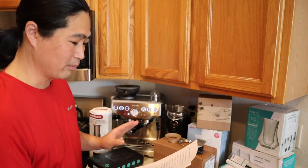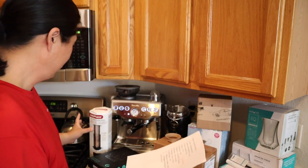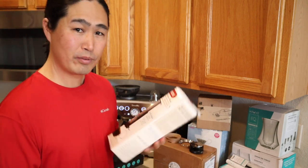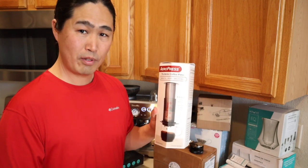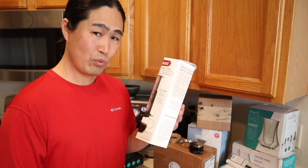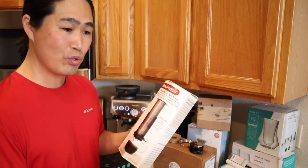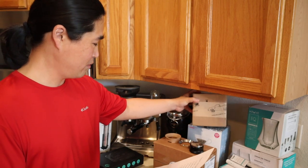Now we're going to go a little bit more expensive — but not too bad. AeroPress. This is one of my favorites at work. It costs about $30 on Amazon. Really good — I mean the tools to have for making great coffee.